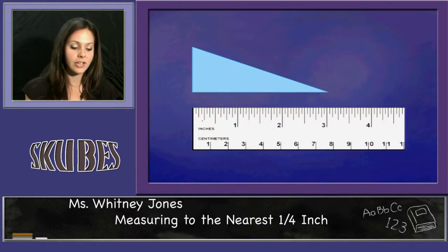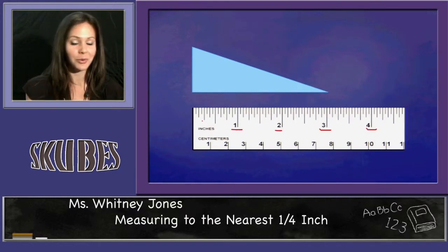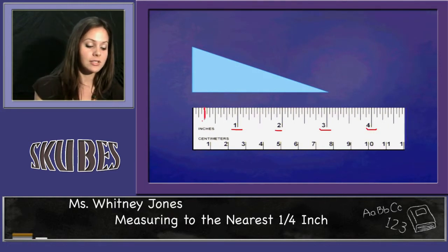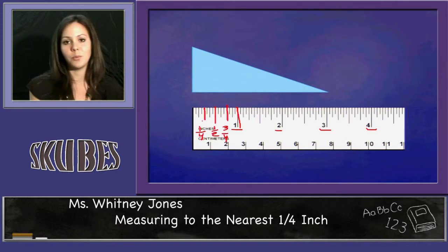Looking at our first figure, you can see on this ruler we have one inch, two inch, three inches, and four inches. At the one inch mark, we have one fourth, one half, three fourths, and one inch.